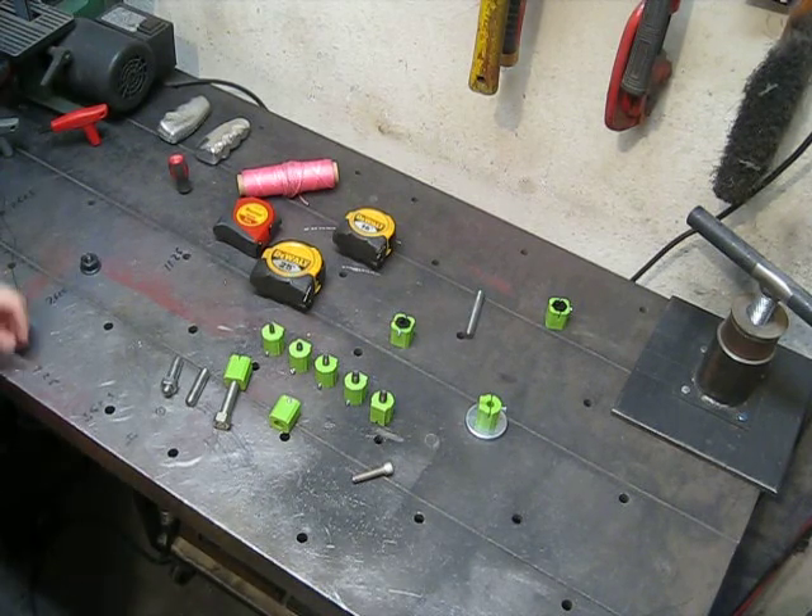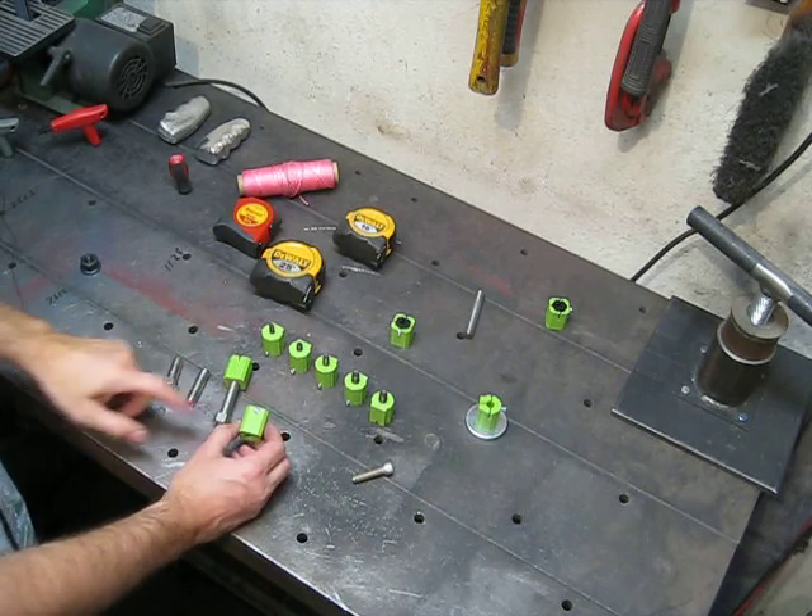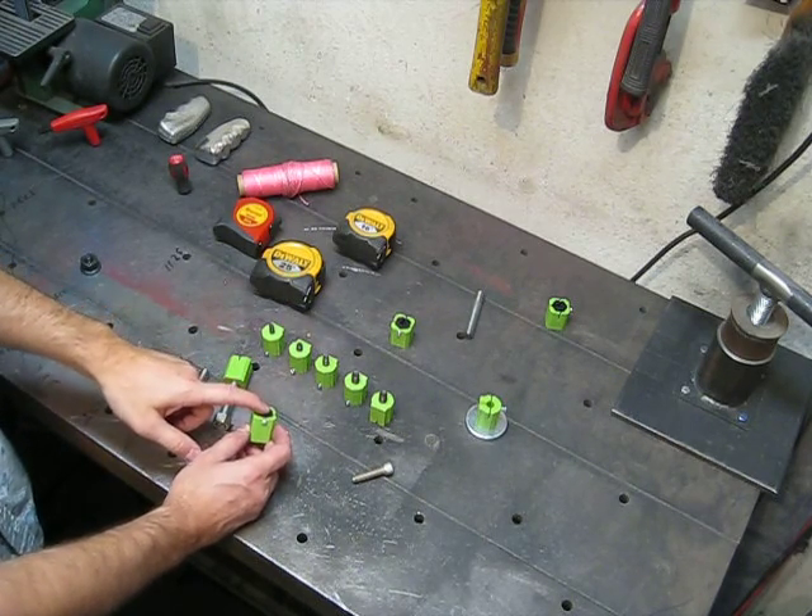Here's a quick unedited video just to show some items that I made here out of 3D printing. I printed some items and pressed other printed items into them.